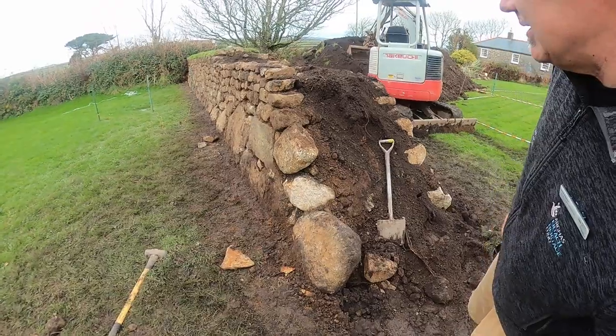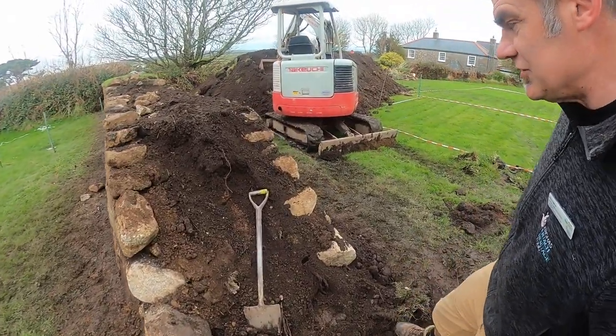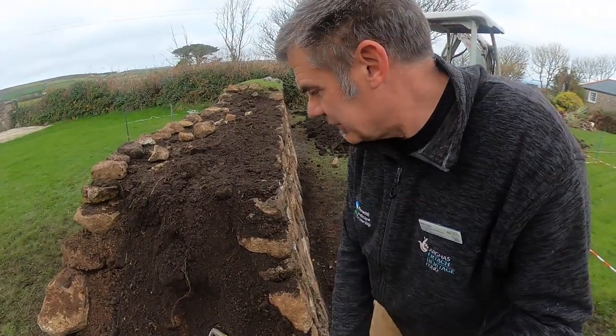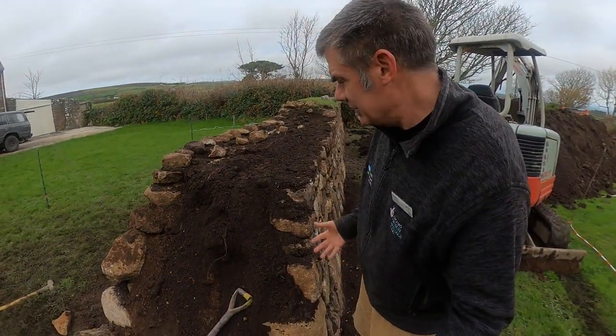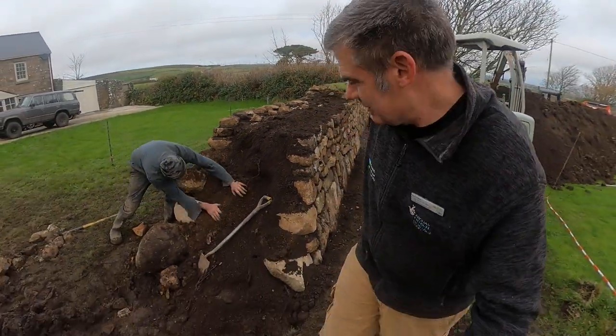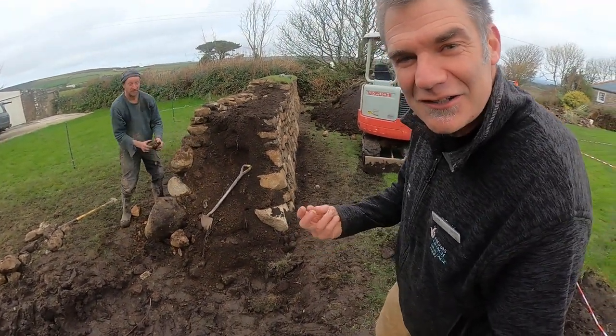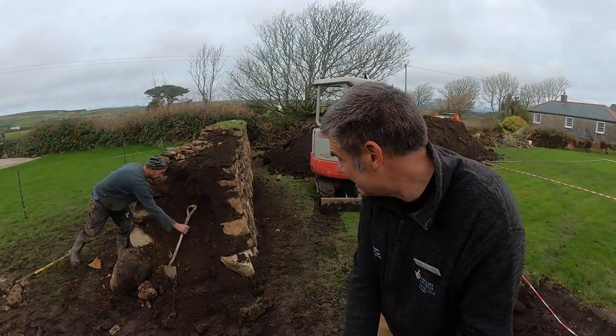The fill of the hedge is really important. You have to make sure that you haven't got too much organic material, because that will rot down. The ideal kind of stuff around here is called Rab, which is actually made from denatured granite.